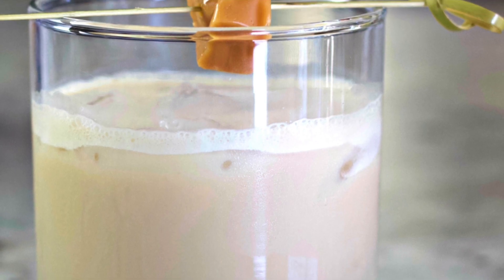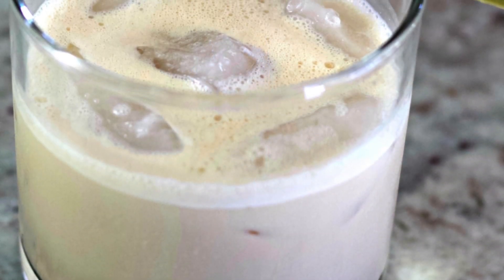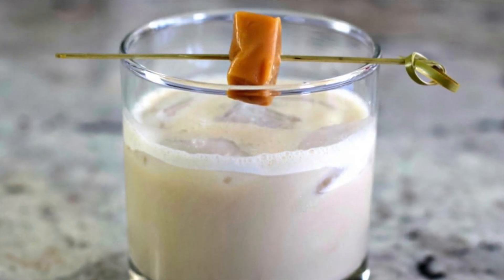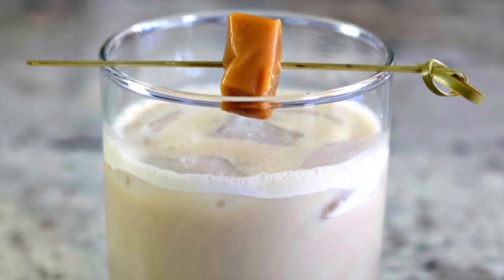And that is it — that is the buttered toffee cocktail! It is a delicious cocktail. I hope you guys try it. If you do, please let me know down below. Otherwise, please like and subscribe and we will see you next time at Homemade Food Junkie. Bye bye!